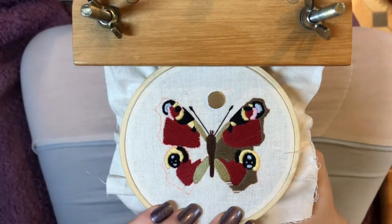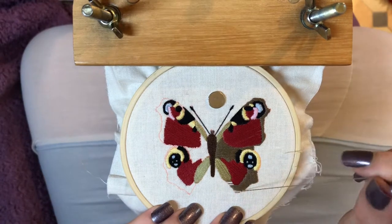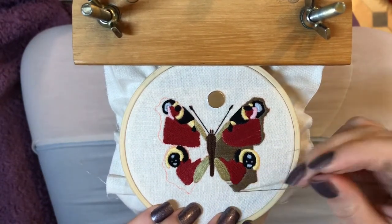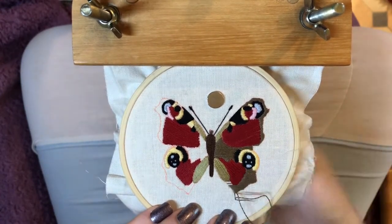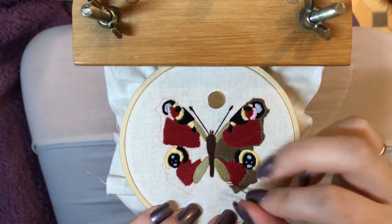I haven't edged the silk stitching on this hoop — I decided it wasn't necessary. If you see my dolphin hoop, I have edged the stitching on that one mainly because I'd left gaps so I could deliberately edge it, but I don't think this one needs it, so I'm just going to leave it with the raw edges as it is.